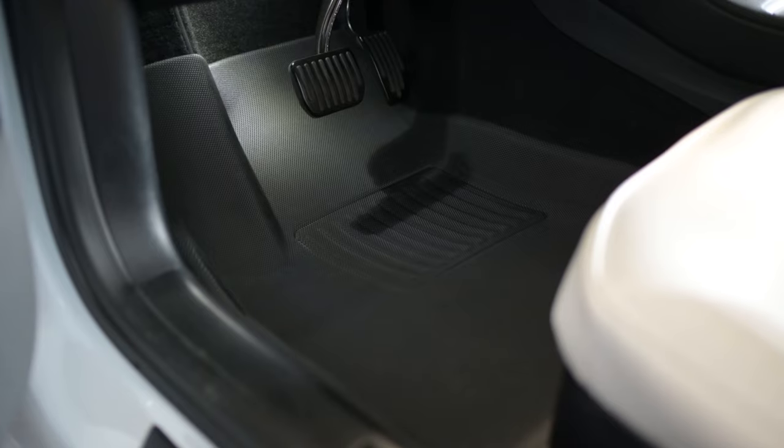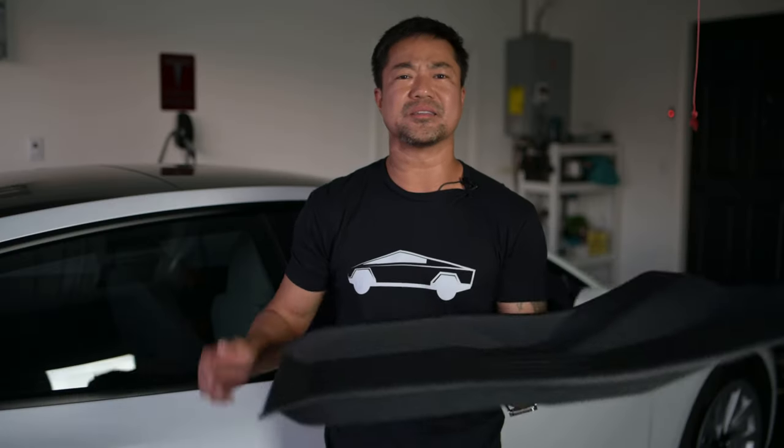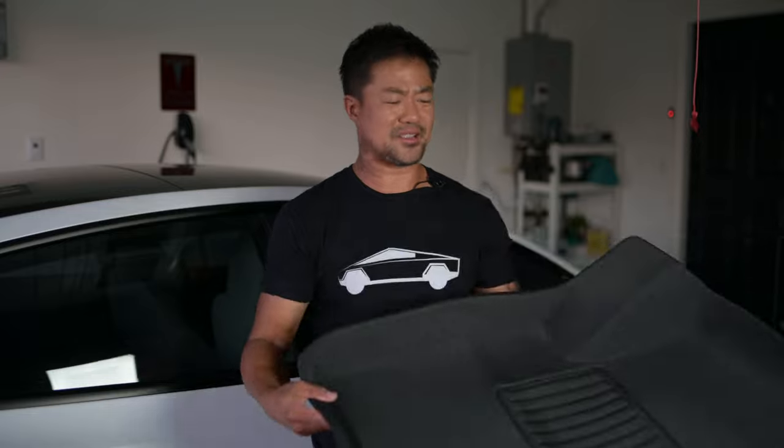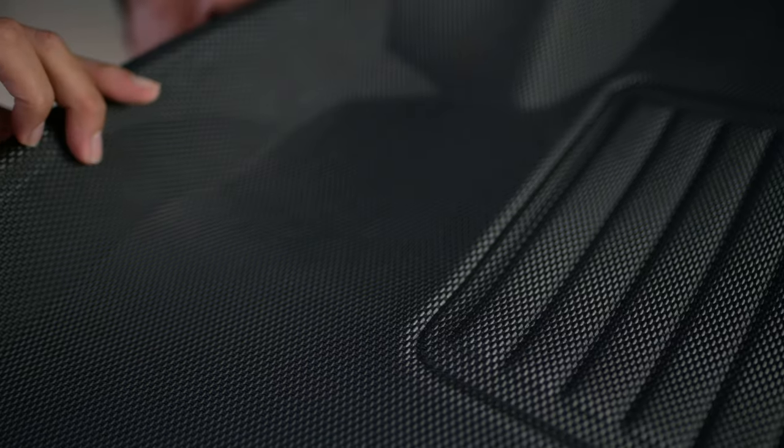Here are the floor mats. I have one for the driver's side, the passenger's side, and the back seat. Look how light this is — it just kind of floats around. I love how light this is and I love the material also. It has that carbon fiber look to it, which I absolutely think is really cool. I think it'll help make the inside look very sporty.